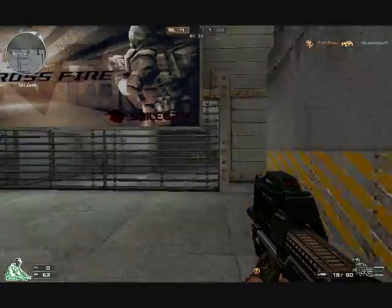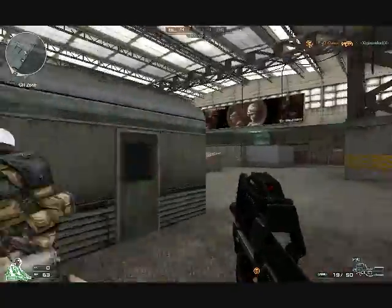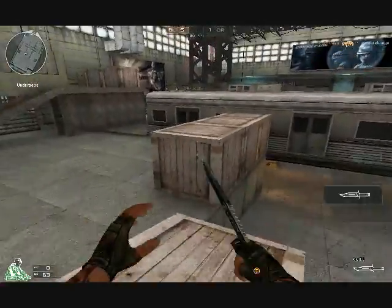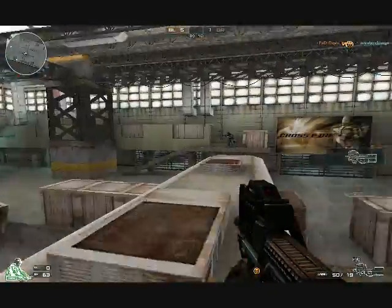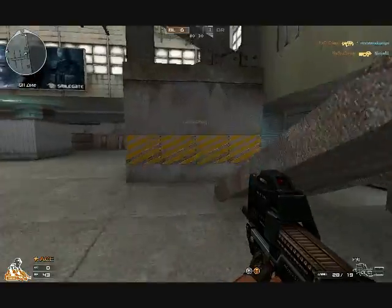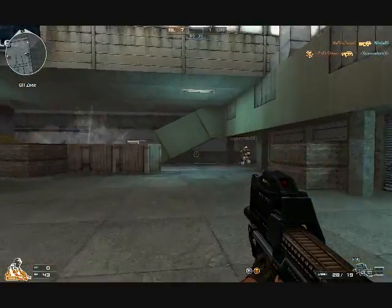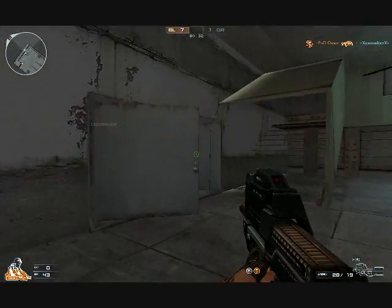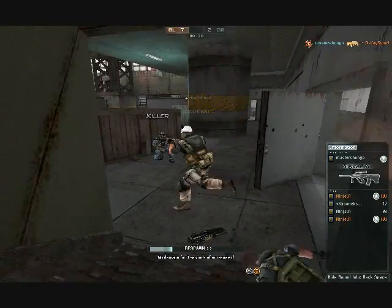The RPM on it is pretty fast. Something I like is rushing with it because you can just spray and spray with this gun. The reload time is pretty fast — not one of the faster reload times, but it is pretty fast. That's something else I like about it.